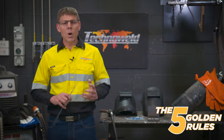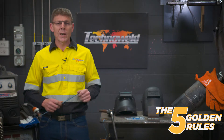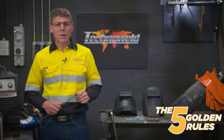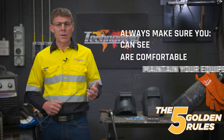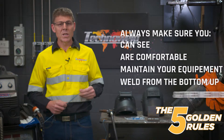These five golden rules have been developed because when we go into workshops and people are struggling to weld, often it's because they're missing the basics. Those five basics are: make sure you can see, make sure you're comfortable, make sure you maintain your equipment, always weld from the bottom up, and finally make sure your weld is level.